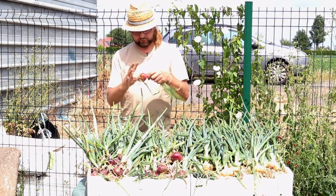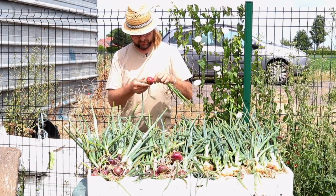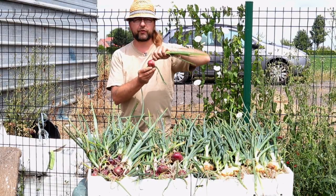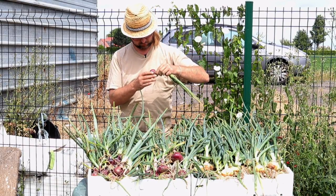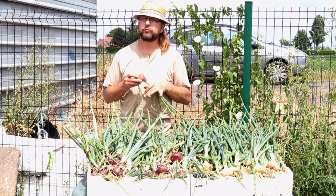Voilà, c'est une échalote que j'ai arrachée par erreur en la prenant pour un oignon — à cause de sa taille. Donc là encore, je crois que ça augure une très très belle récolte au niveau des échalotes. Ce sera pour un petit peu plus tard.